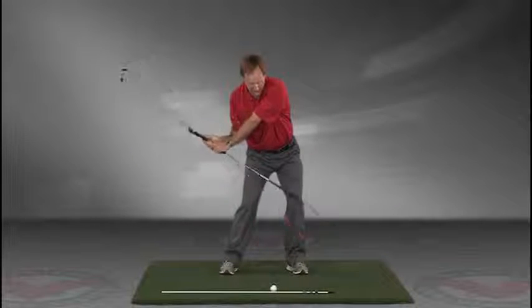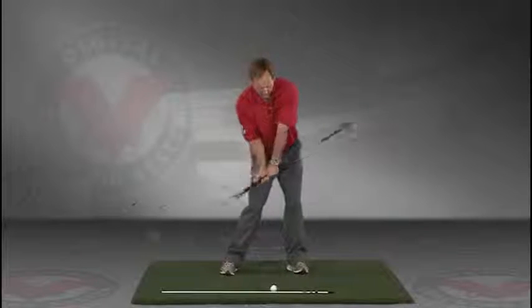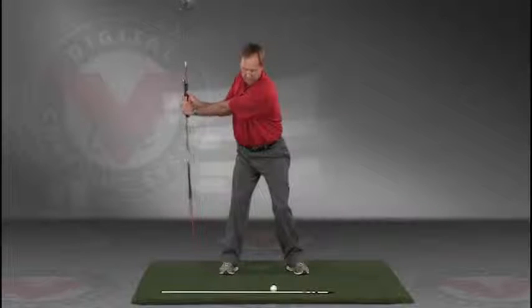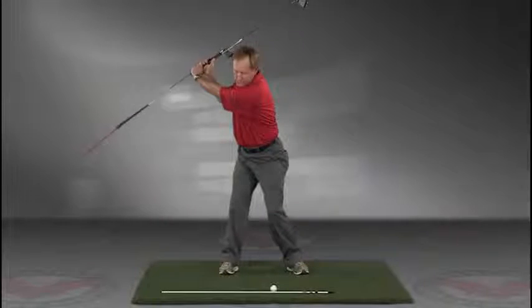Then slowly come down, trace the line. Do this in slow motion, right into the impact position. This is a great visual feedback tool for learning the proper swing plane.